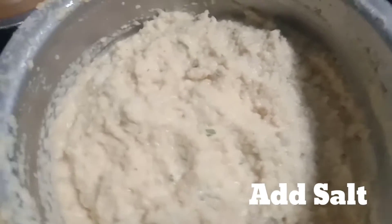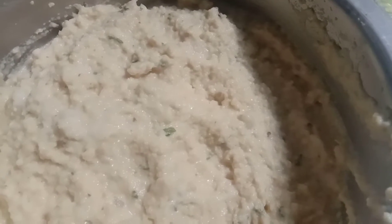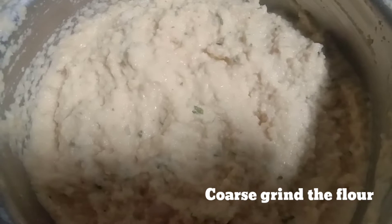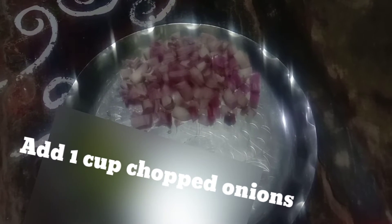We will add the salt. We will make it to the last — the salt is the same. Then put a cup of water.